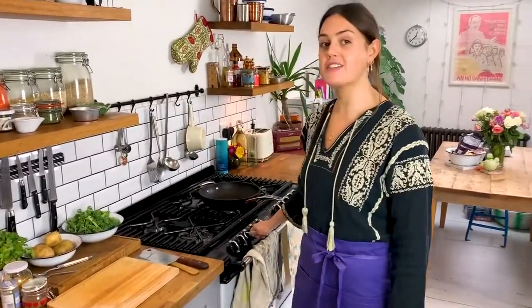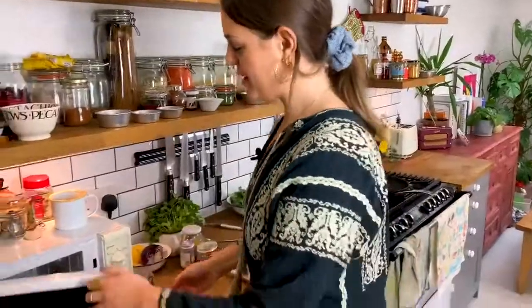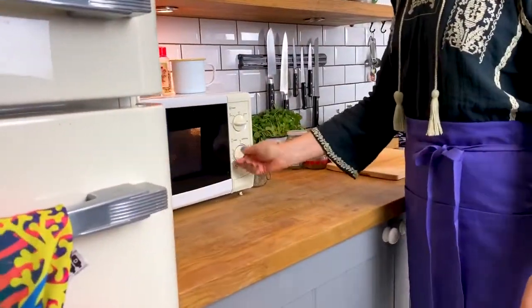Today we're going to mix things up and make a spin on a bubble and squeak. The first thing we're going to do — and this is actually a trick I've only recently just learnt — you can microwave potatoes and in about five minutes you've got cooked potatoes. So I'm going to jab a fork all over them so they don't explode in your microwave, then put them on high power for about five minutes.